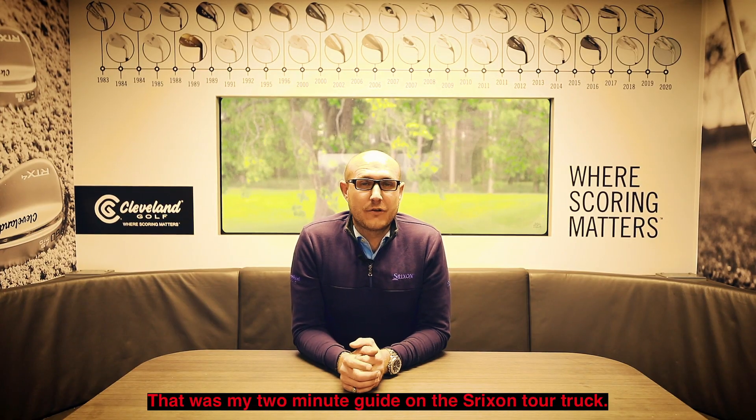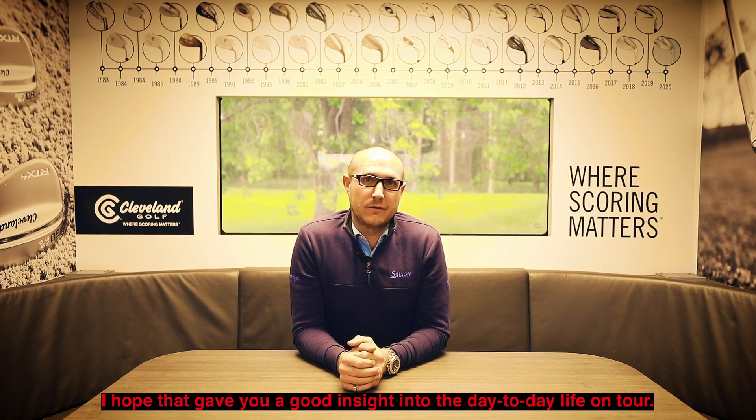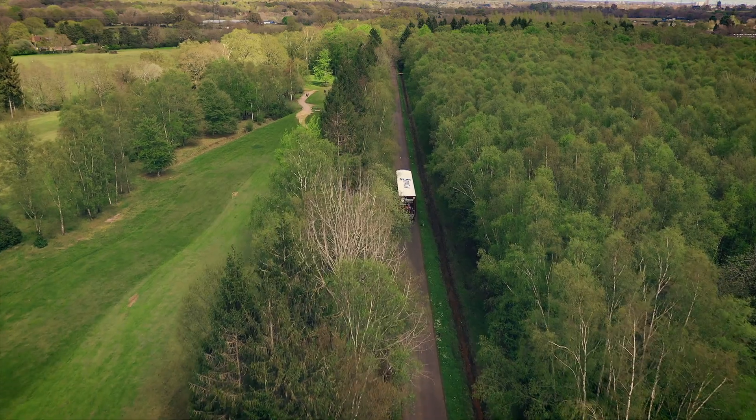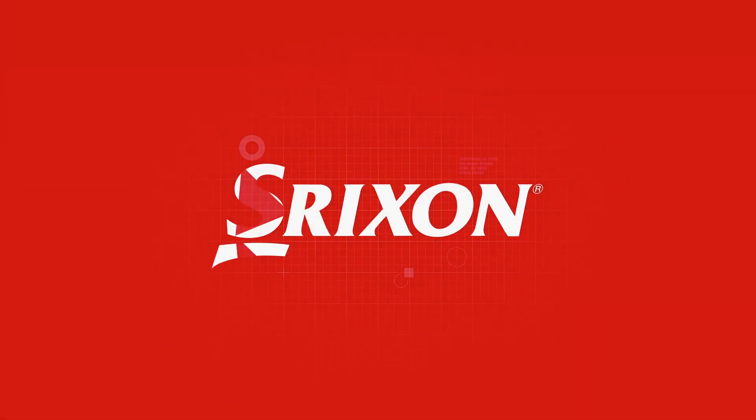That was my two minute guide on the Srixon Tour truck. I hope that gave you a great insight into the day to day life on tour. See you next time.